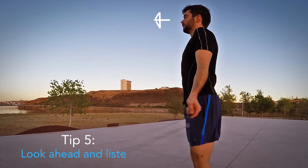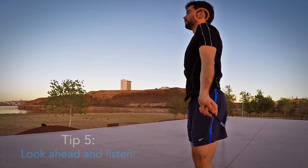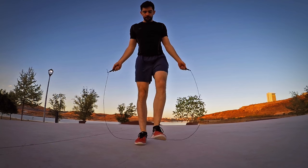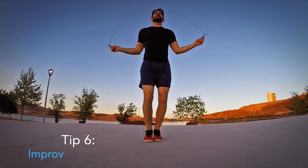Look straight ahead, watching as the rope passes. Listen to the rope as it hits the floor — this will help you coordinate the next jump. When the rope hits the floor, you should reach the highest point of the jump.